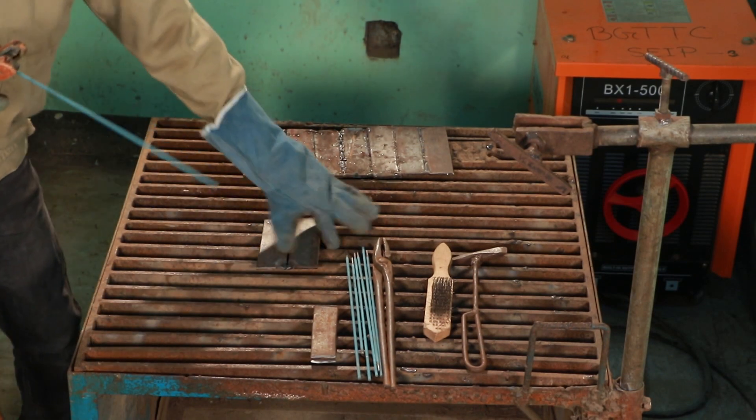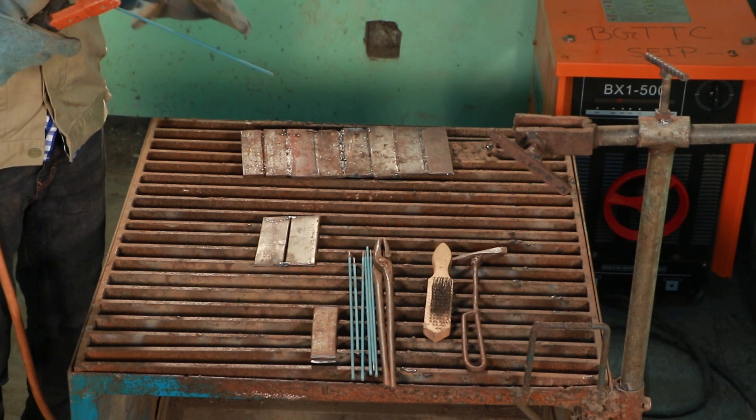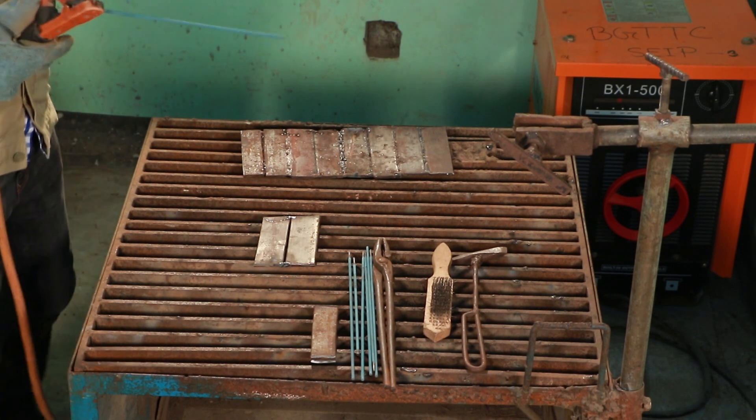We have now done a square bar. It has been done with an electric angle grinder.